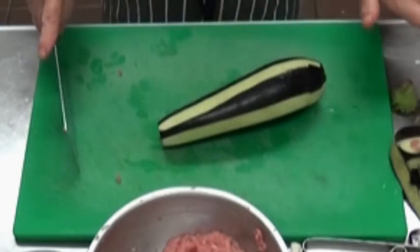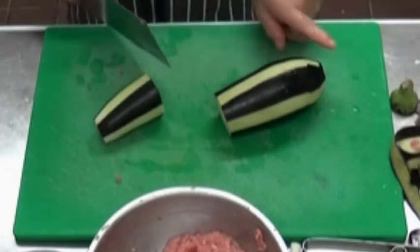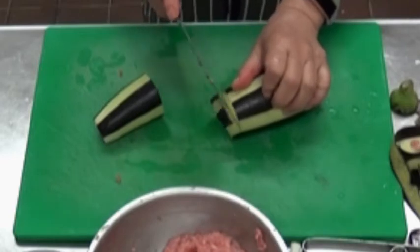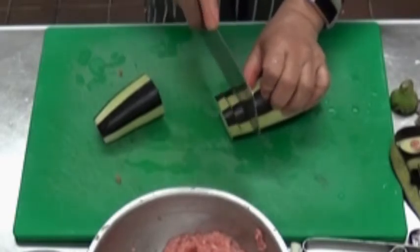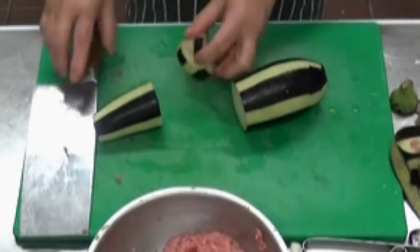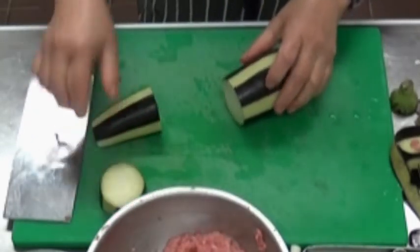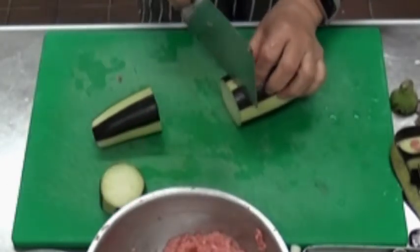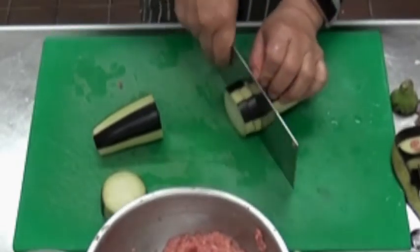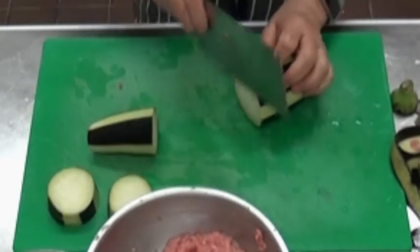Because this is a long aubergine, I'm going to cut it lengthways first, then use the round pieces for the next. What I want to do is put a cut there — I cut about that deep. So you open it like a little mouth. I'm going to continue this at about a quarter inch width.